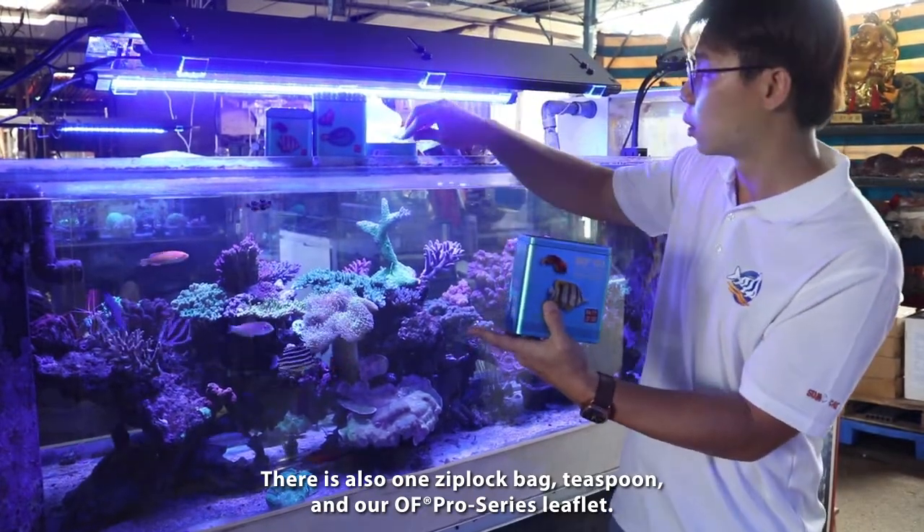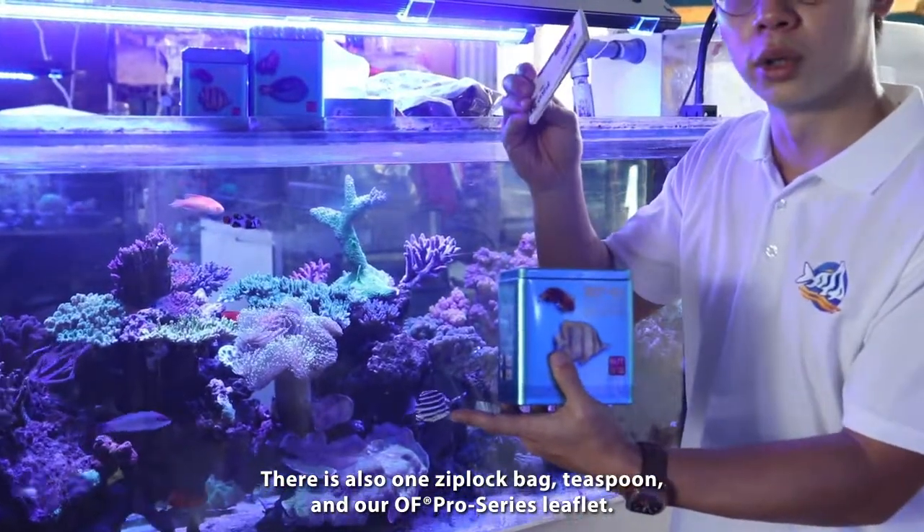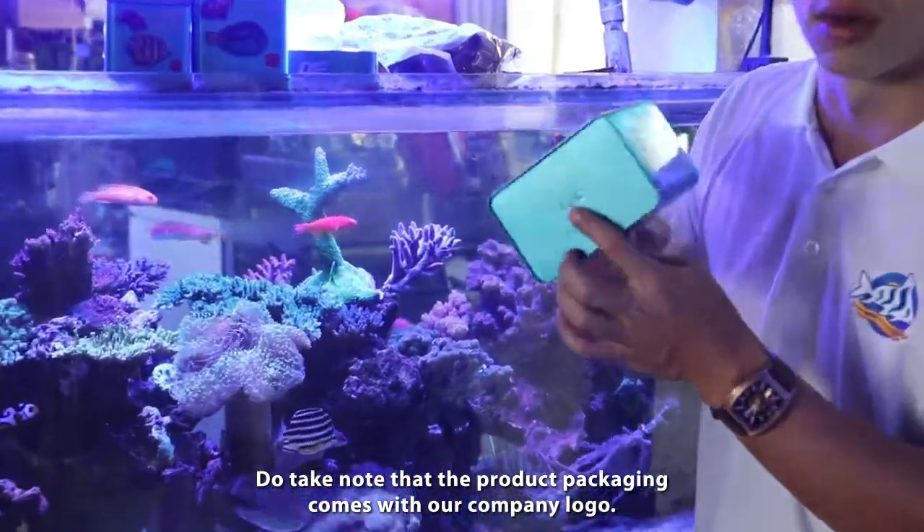A teaspoon, and our pro series leaflet. Do take note, it comes with our company logo.